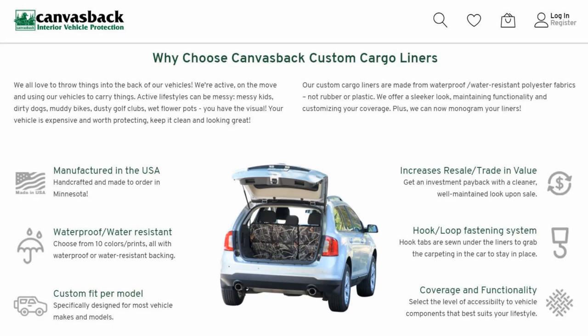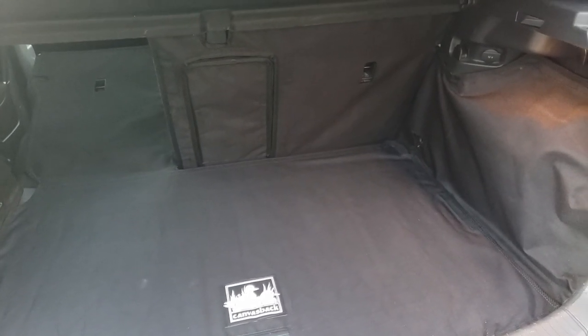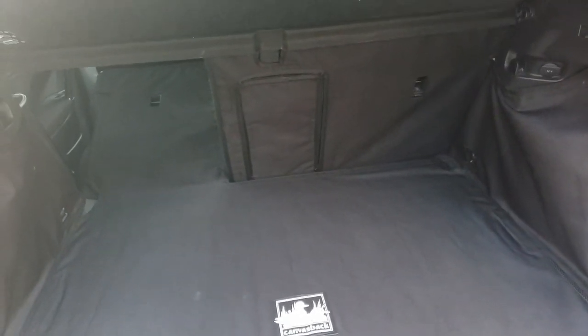That's it — it's a piece of canvas that's cut to fit. They custom make these for a wide variety of cars, so if you've got a hatchback you'll likely be able to find a Canvasback cargo liner that fits it. Let me know if you have any questions — it's pretty simple yet effective. Thanks for visiting and have a good one.